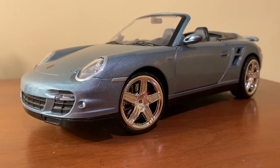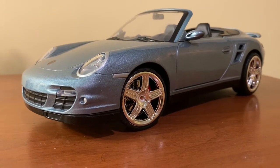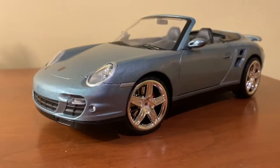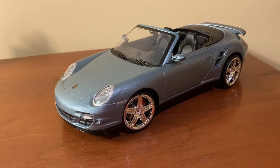Hi everyone, and welcome back to the next diecast. In today's video, I'll be showing you and reviewing this 1/18 scale Porsche 911 Turbo Cabriolet made by Motormax. This is quite a good-looking model from a distance, but it actually has quite a few flaws.